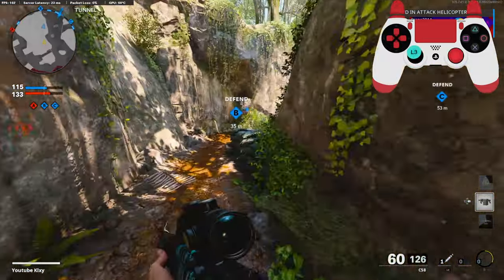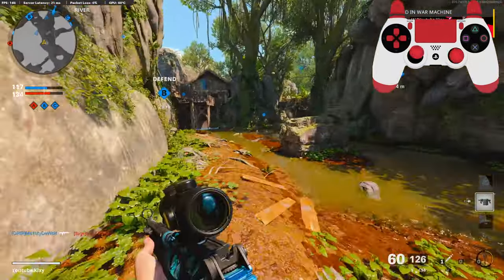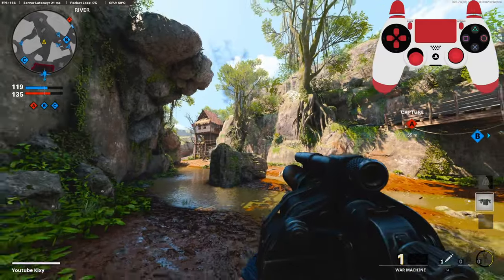Teammates got some streaks now, so that's good — that'll help hold B for us. Hopefully. Probably not, because this map is pretty bad with killstreaks.